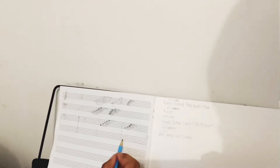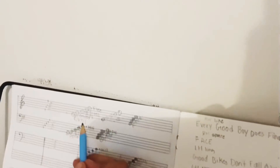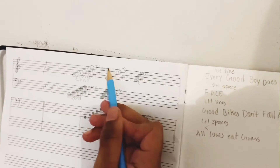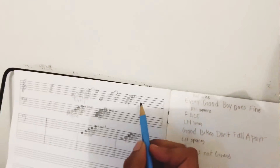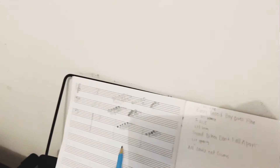Now we'll review what we learned in the last video, which is the right hand notes. The saying for the right hand notes on lines is: Every Good Boy Does Fine. And for the spaces it's F-A-C-E, 'face.' If you want more detail on the right hand notes, go watch my second video.